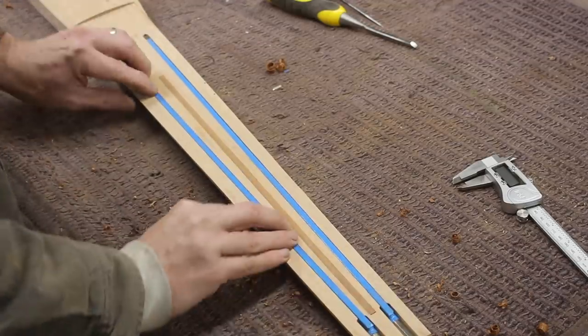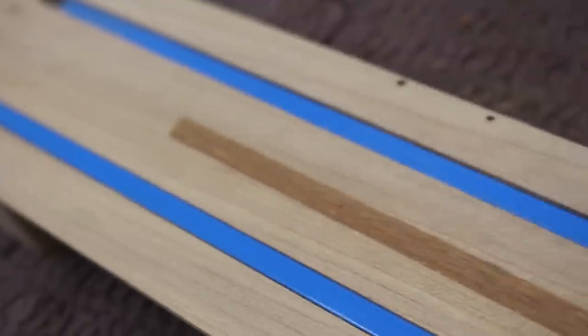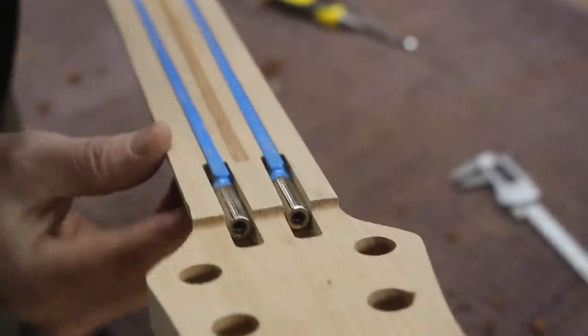This is also the first time I had ever played a six string bass and it's interesting. It's unique and it's totally different than a normal four string bass guitar — it's like a whole different instrument. I think I get it.